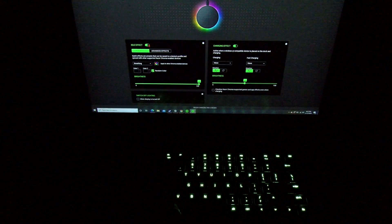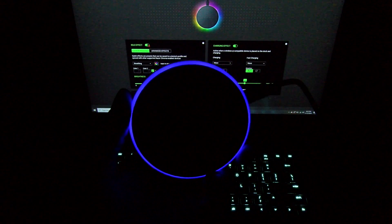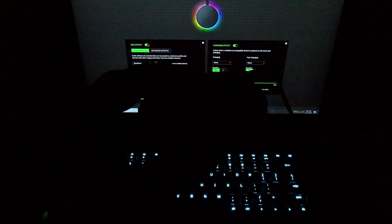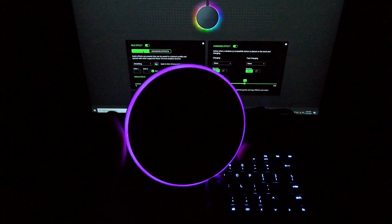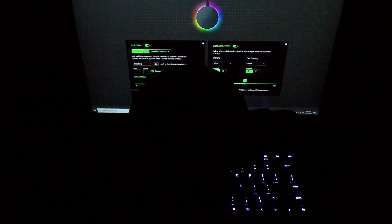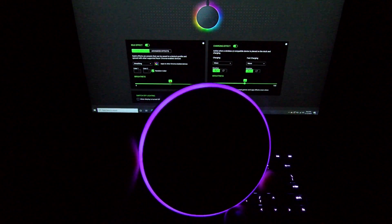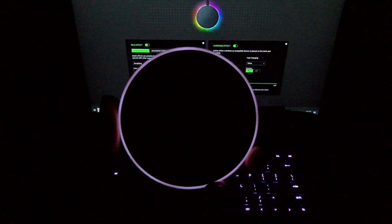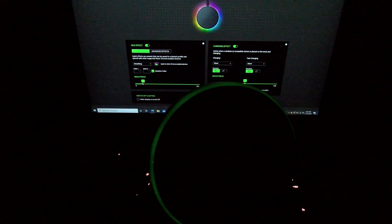First, let's try the idle effect. This is the lighting effect with no phone on the charger — so when it's on your desk, this is how your lighting pattern is going to look. Right now I've got it set to breathing — it's just going to breathe on and off in random colors. You can have specific colors if you want, but I like to leave it on random. You can also change the brightness — put it on 50%, a little dim; you can have it even dimmer where you can barely see it. But I'm all about RGB life, so I'm leaving it on max brightness.